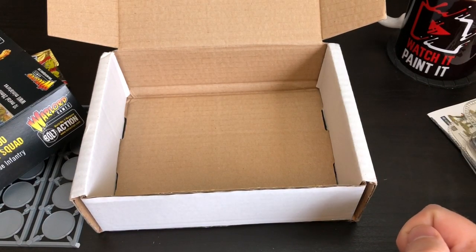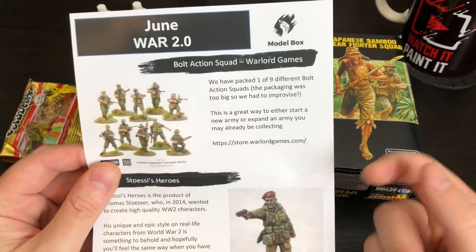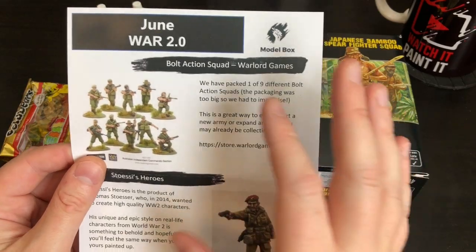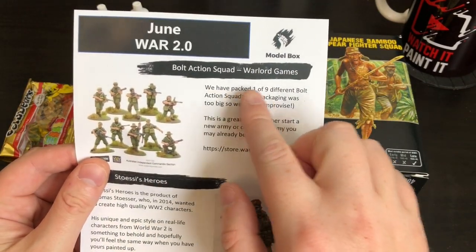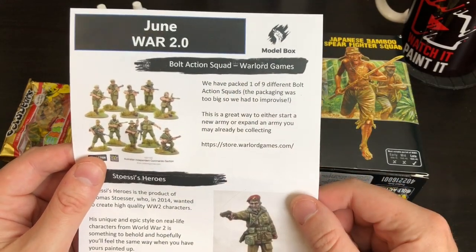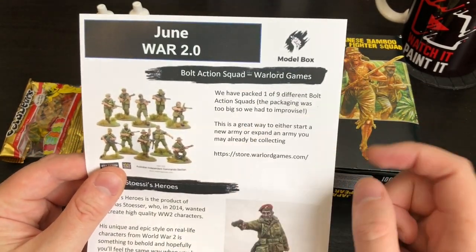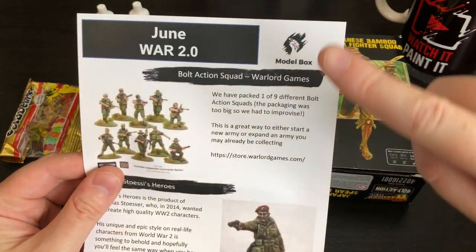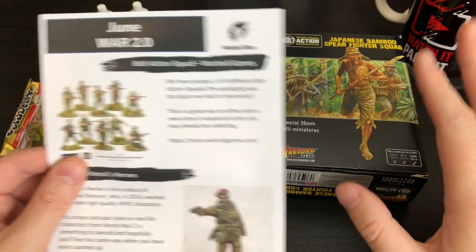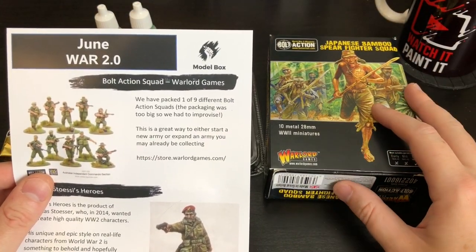Late '45 — cool! That tells you loads about it. I'll just pause there — that was everything in the box. I'll rearrange it and have a read of that. I'm back as promised — I've had a flick through this pamphlet. I love this pamphlet now, it's just getting better and better each month. It tells you how many different versions you can get of each model, so you know what the full set is, which is great if you're a collector. They mention it's a great way to start a new army or expand on one you already have.